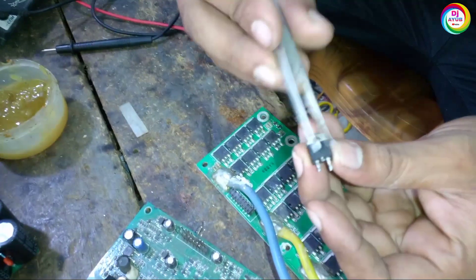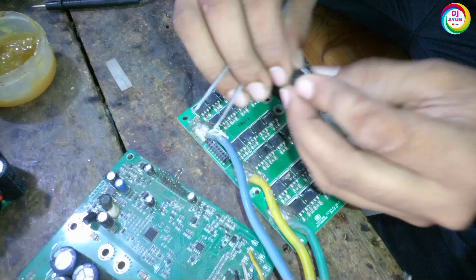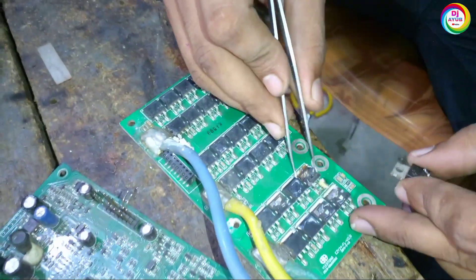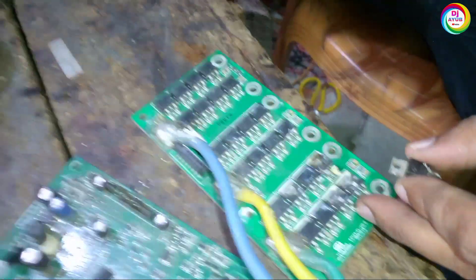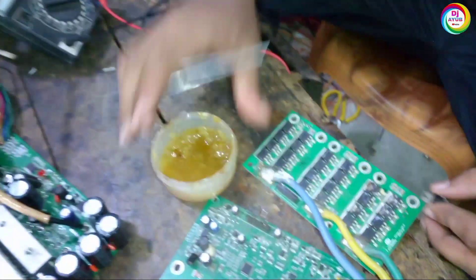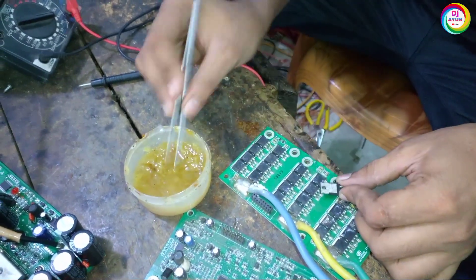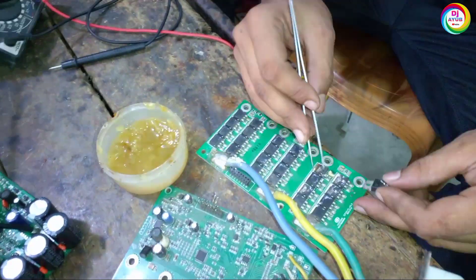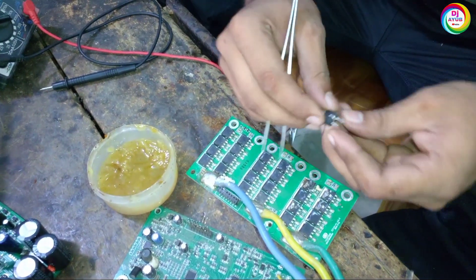The terminal and body are the same, so we don't attach directly to the terminal of this controller. First, we have to remove this MOSFET using a heat gun. By heating with the heat gun, we apply flux first, then solder. After soldering, we remove the damaged MOSFET.